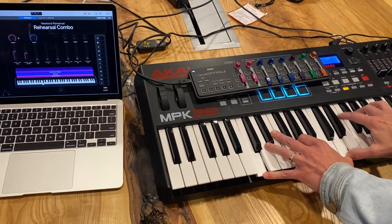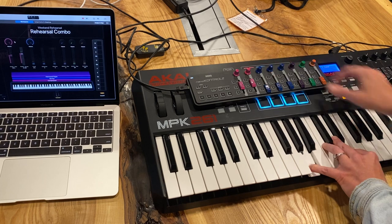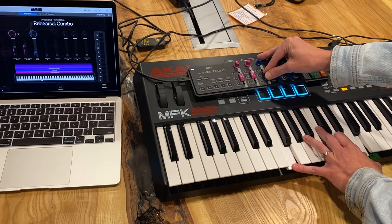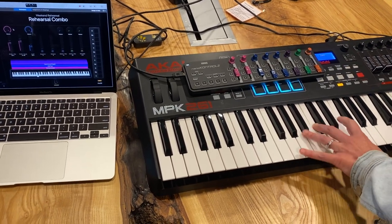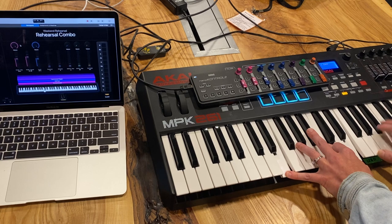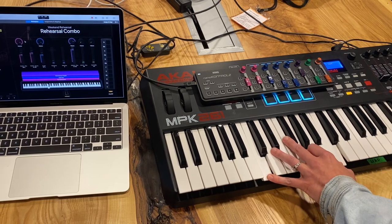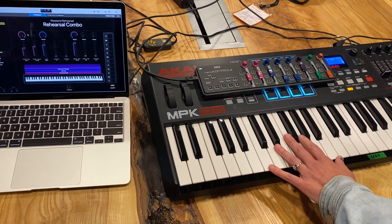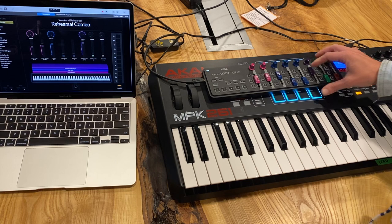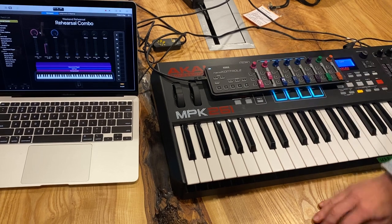Here's my start — I'm just going to let a pad in. And if I bring the organ in — you can tell that with even just those three sounds, you have a really wide range of dynamics that you can use. It's pretty cool. I'll see you in the next one.